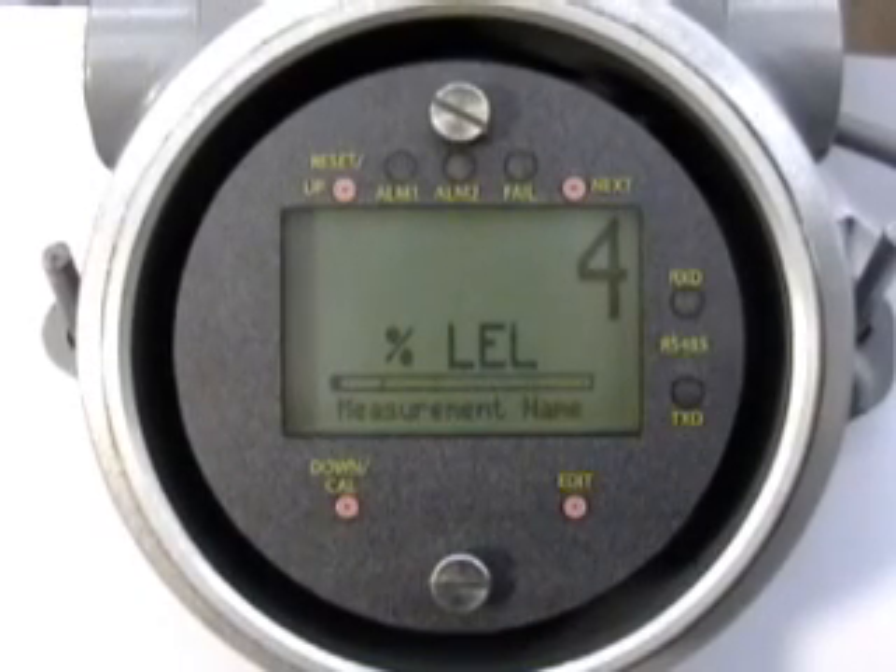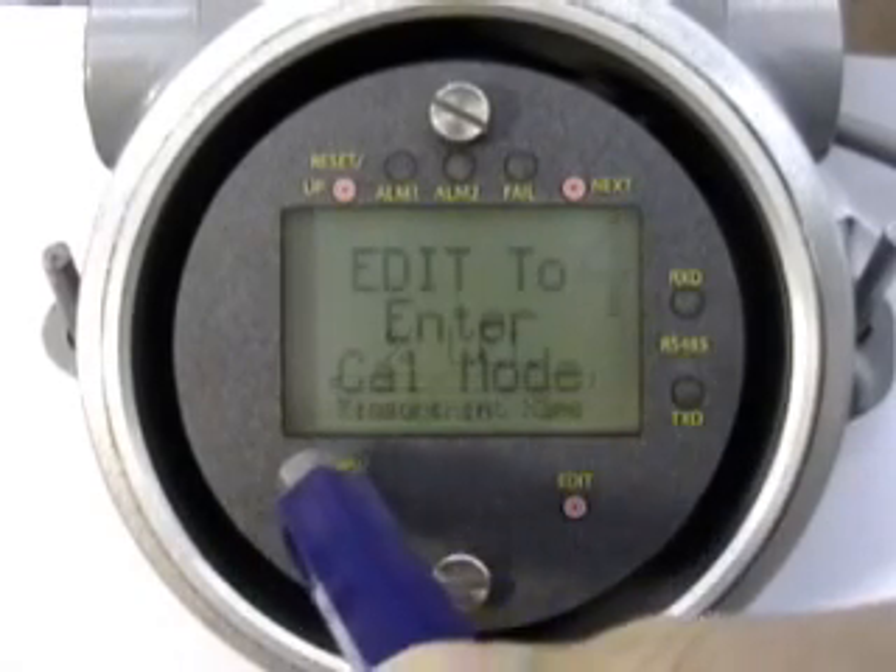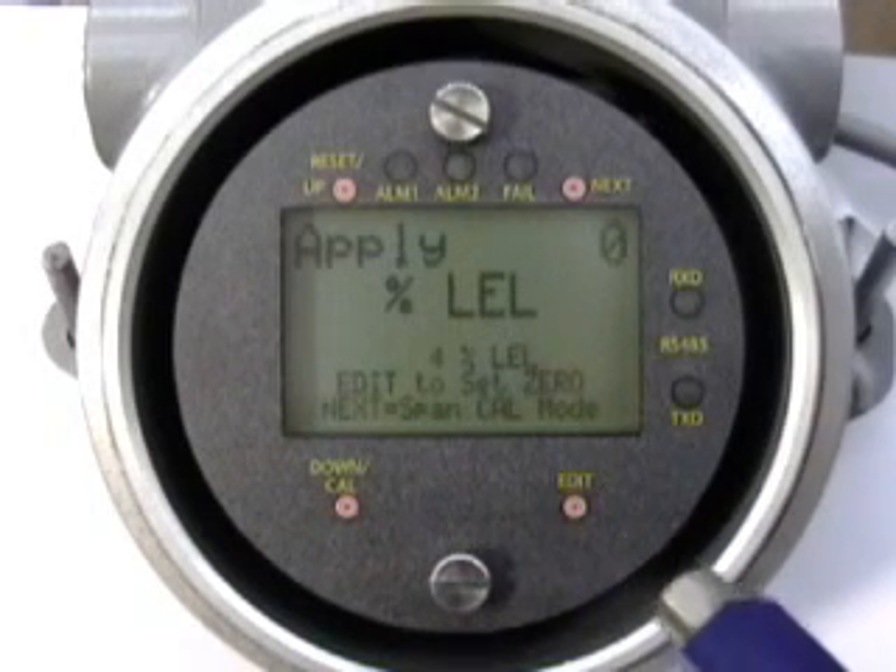The CAL mode is utilized to perform routine calibrations. Swipe the CAL key, confirm with the EDIT key, and observe the live reading.